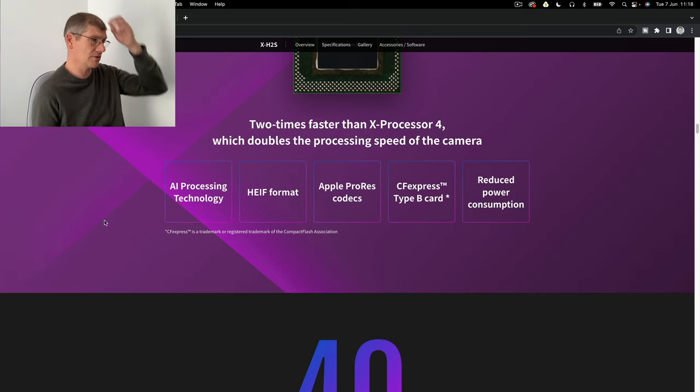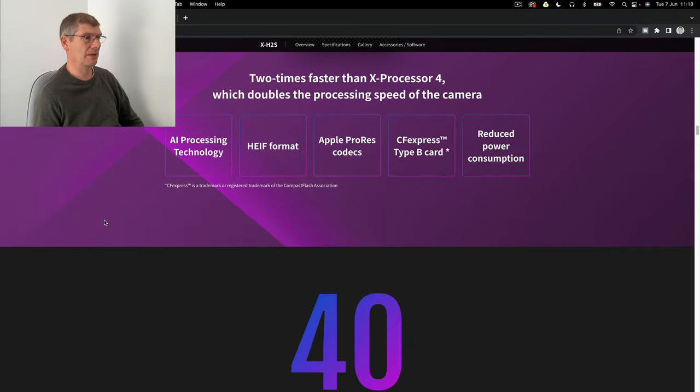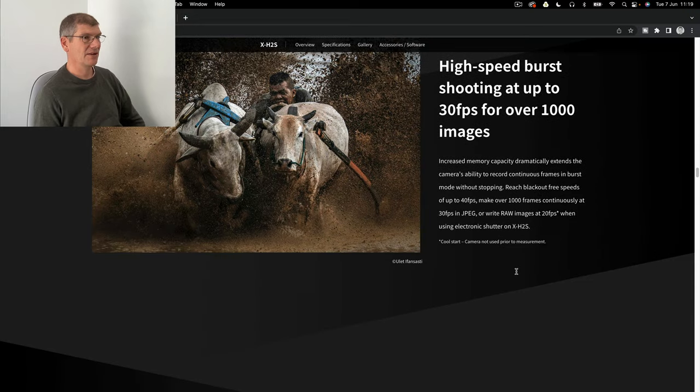They've done something with power consumption - I've heard you're getting 600 shots off the battery, and the battery is the same as the X-T4, which is a good battery. You've got a battery grip with two batteries. I believe you can put one in the body at the same time, like the X-H1, which is a brilliant design - you can use the single body and then add the battery grip for vertical shots.